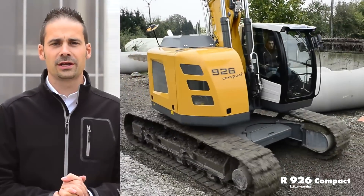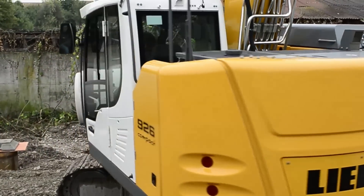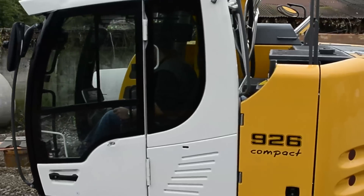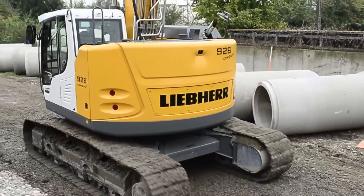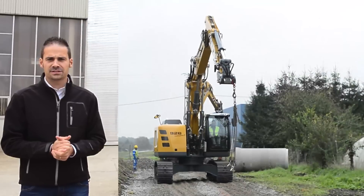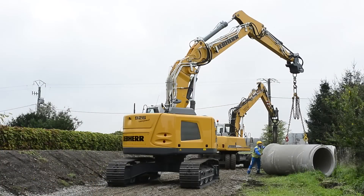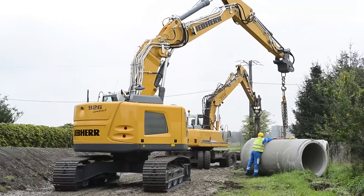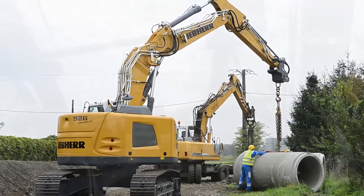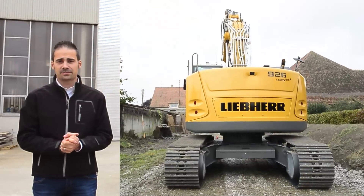To summarize the main arguments of the R926 Compact: productivity thanks to short swing radii — 1.70 meters at the back and 1.90 meters at the front of the attachment in standard configuration with monobloc boom and stick — as well as high lifting capacity for such a compact machine. And finally, high operator comfort thanks to a spacious cabin equipped with a multifunctional touchscreen. Thanks for your attention.